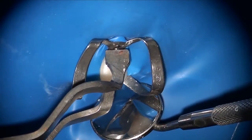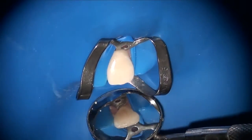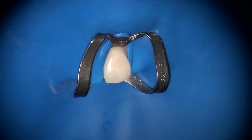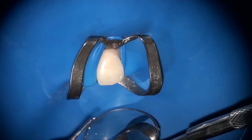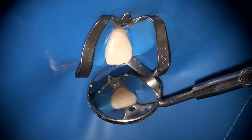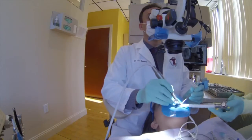I use the Handy Dam rubber dam, which is a fairly easy one to apply because of the fact that it includes the frame inside it. I'm using a number nine clamp. I clamp on this tooth and then after inversion, I start the access opening.